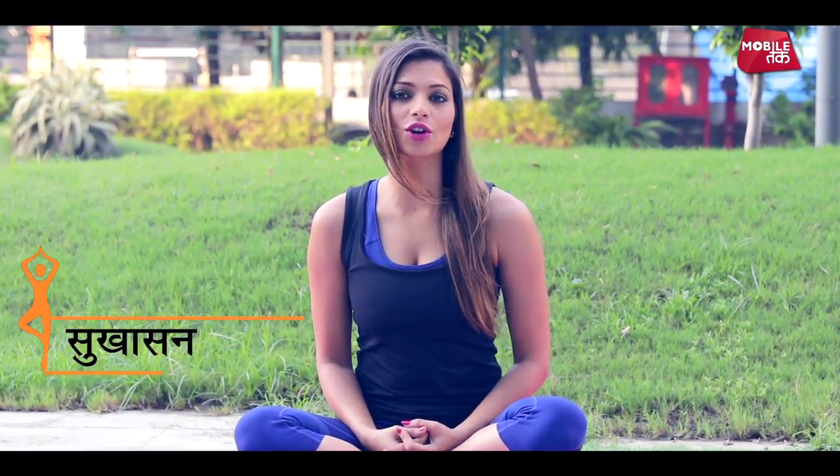Hello everyone, once again a very warm welcome to Yoga Tak with me Garima Bhandari. Today we will talk about an asana called Sukhasana. It is very easy to do, and especially if you are a beginner to yoga, you should start your practice with this asana as it is very easy to do.